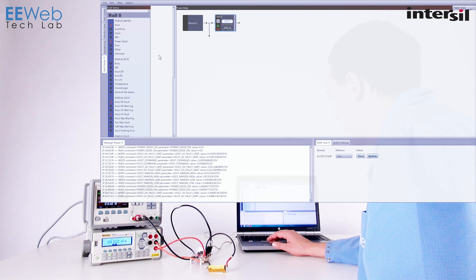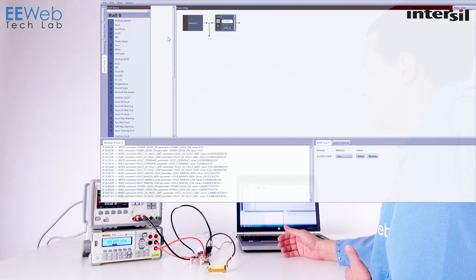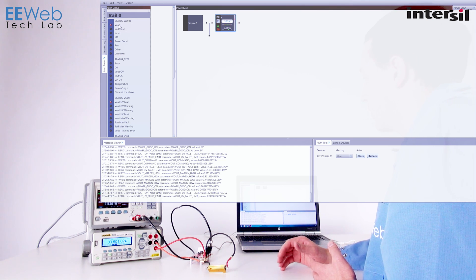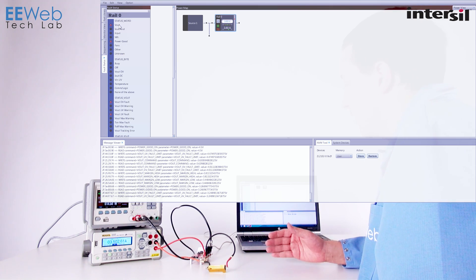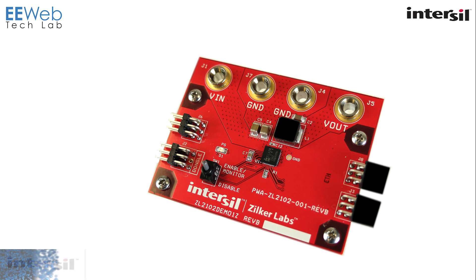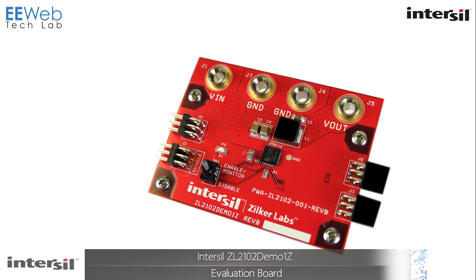So right now it's not really happy. But if you are using this in a system, even if you have multiple devices within the system, you can go in and get all of these faults, do whatever you need to in your system to clear them or shut the system down, and you can do that on a device-by-device basis. The ZL2102 Demo-1Z Evaluation Board is easy to use and easy to configure, and comes with great development software to get you started quickly and easily.